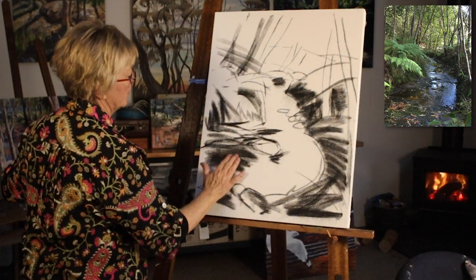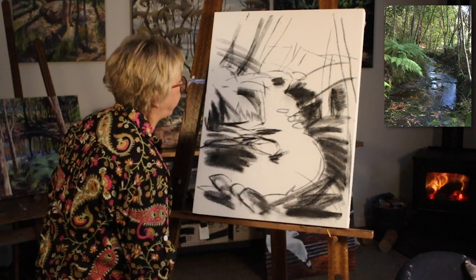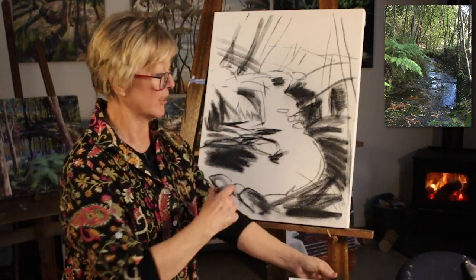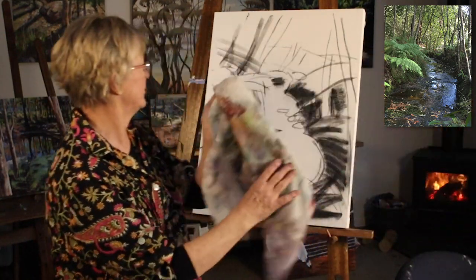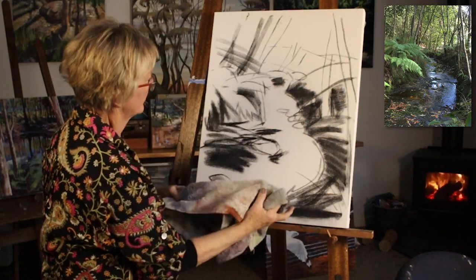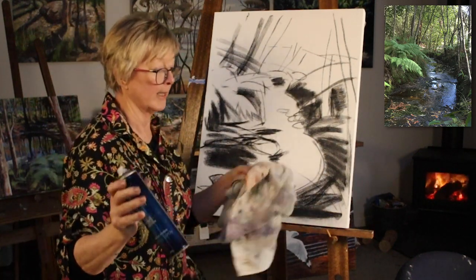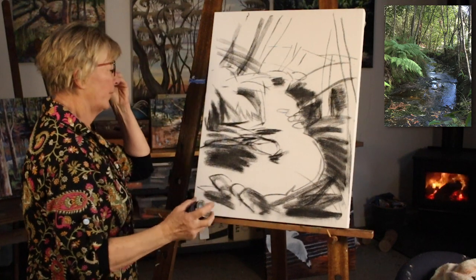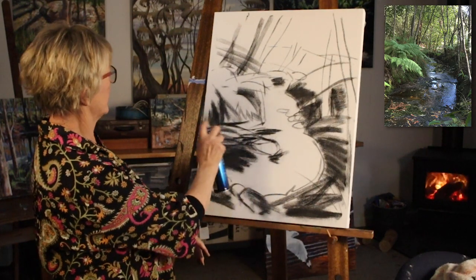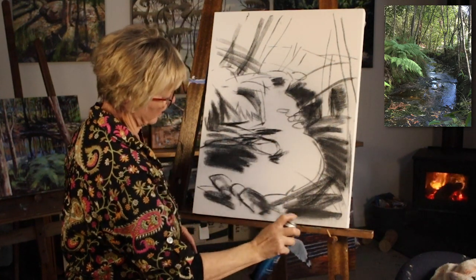I'll give it a gentle blow off and just smudge some of the dark areas so they stay dark. Sometimes I use my hair dryer at this stage and blow it all off, but I won't do that — I'll just clean up some of the charcoal falling down the page and get some of those whites back. Now I have an old-fashioned method of fixing — I use hairspray. If you want to buy charcoal fixative, that's fine, but I find hairspray is much the same. Once I put this on and once it dries, it will lock that charcoal down pretty well.